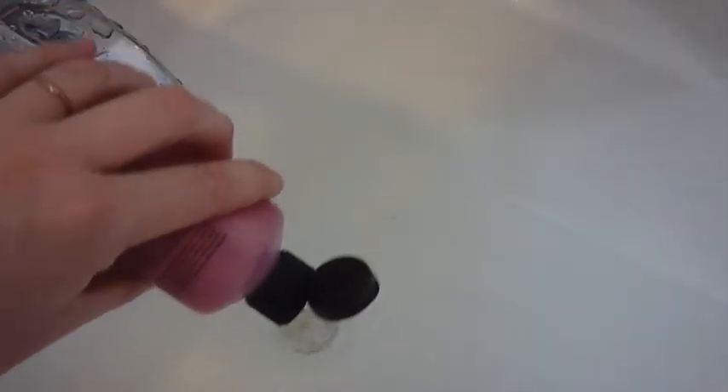Okay guys, we've got our bath going, so let's put in a splurbert of Frosted Sugar Cookie. That's my highly technical term for the amount of bubble bath you put under running water. It's starting to foam up nicely, although we do have a little bit of gel that's still sitting on the bottom of the tub. I'm going to agitate that.